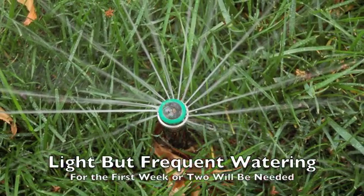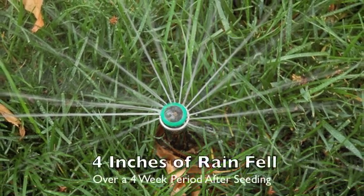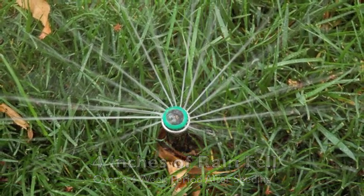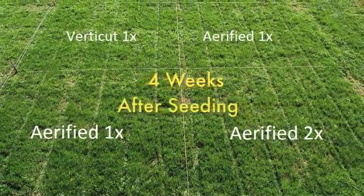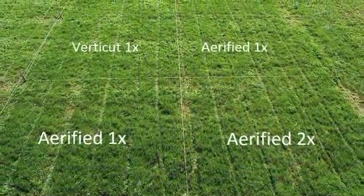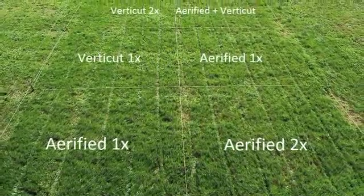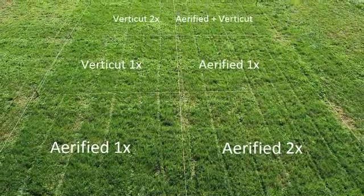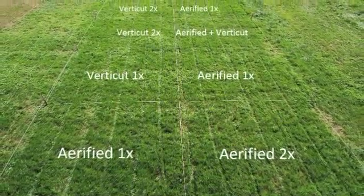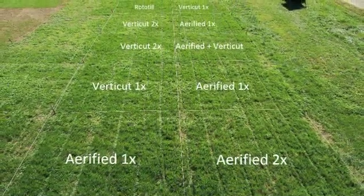Light, frequent irrigation will ensure optimum seed germination. During our study, we had well over four inches of rain that occurred within a four-week time period after seeding. This photograph shows our plot area four weeks after seeding. Keep in mind, the seeding was done on September 22nd. As you can see, the different treatments — aerification and vertical mowing — seeded with tall fescue actually came out quite well regardless of the treatment, largely due to adequate soil moisture after our seeding study.